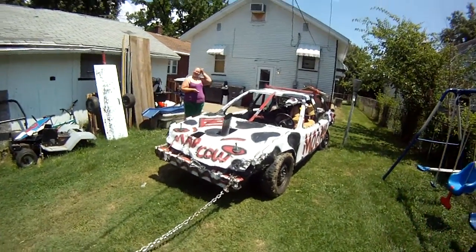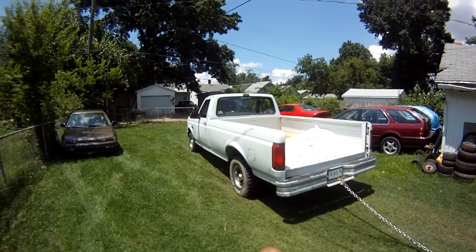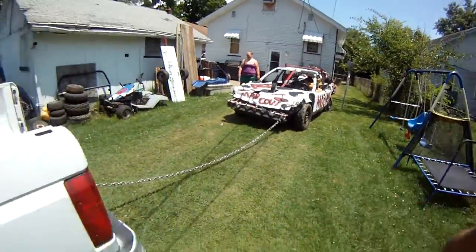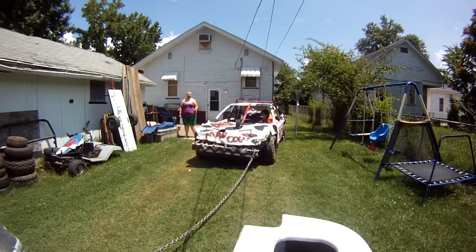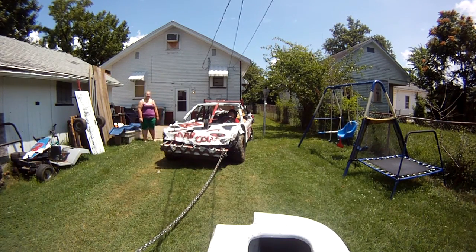Frame straightening 101. One slightly bent derby car, one less bent derby truck — well, not a derby truck. Let's give it a shot. Let's see what happens. Yeah, go ahead.